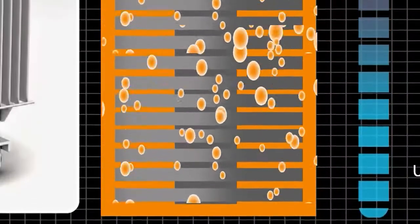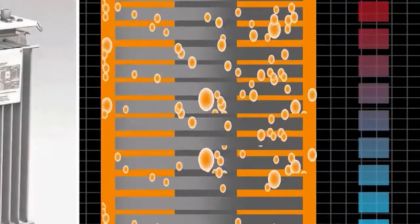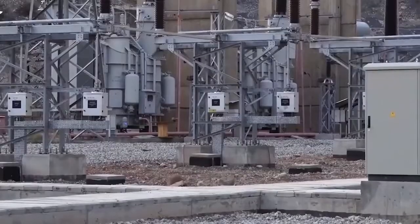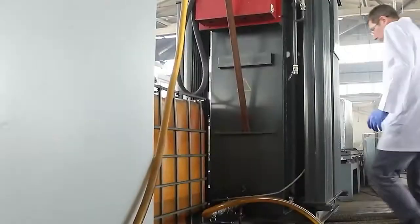Transformer oil not only performs an electrical insulation and heat removal function, but also contains important diagnostic information in the form of dissolved gases and other compounds, evolving when they emerge and develop various defects. The sooner a potential defect is revealed, the more time is left to take preventive measures.